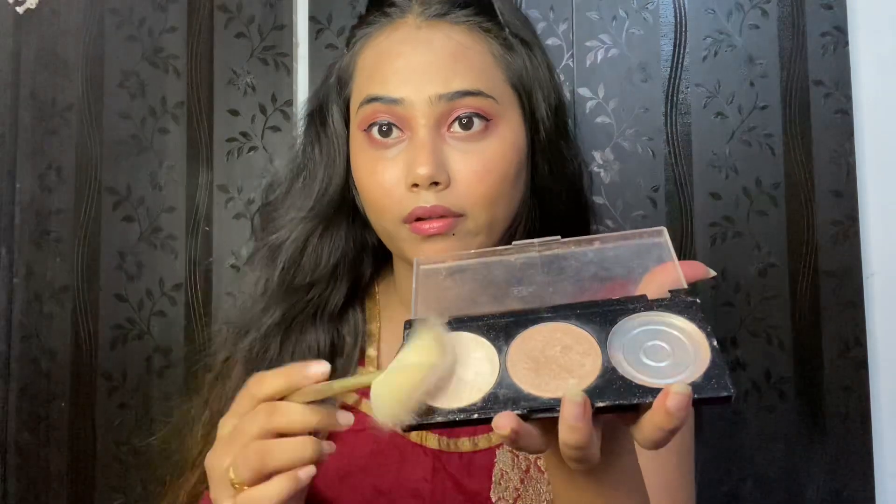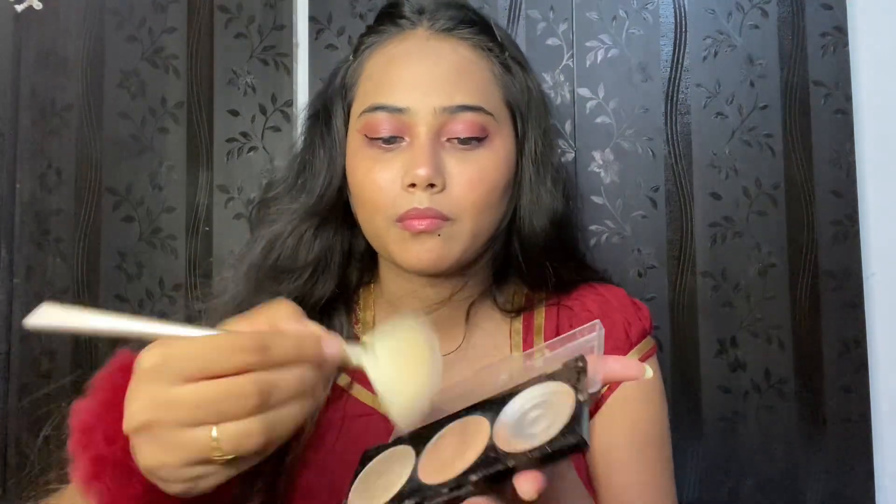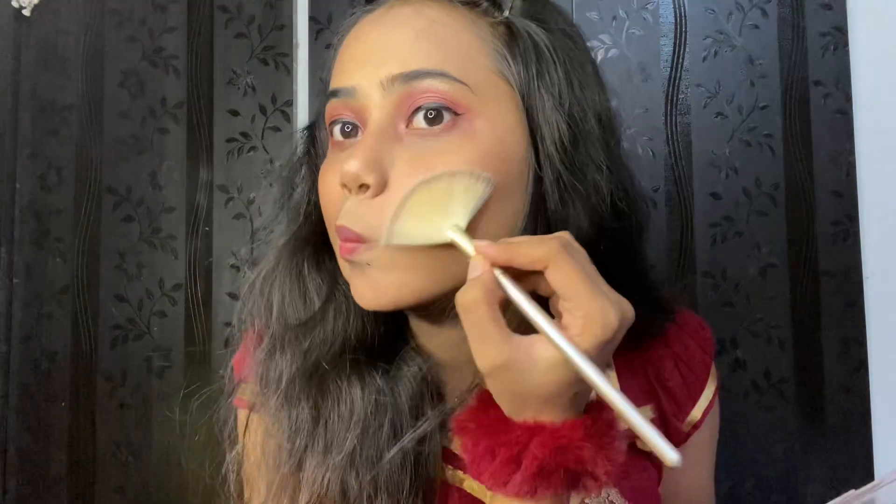Next, I put on Indian bindi and then moved to highlighter. I applied highlighter to the eye corners first, then under the eyebrows. My highlighting points are: nose, cheeks, chin, and lip top. I used a highlighting brush so it is easy to apply and get beautiful glowing bones.